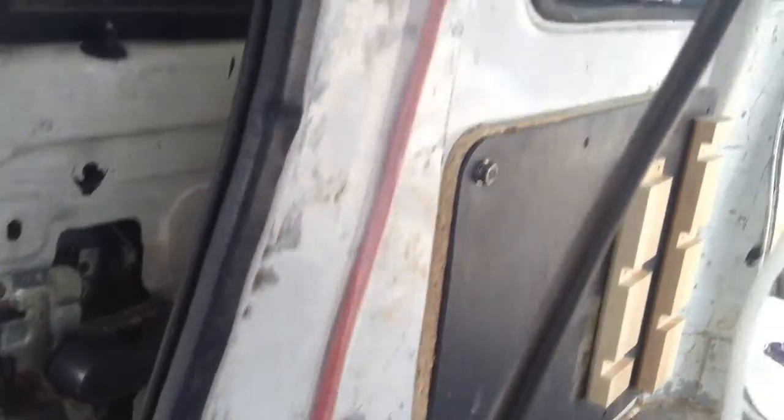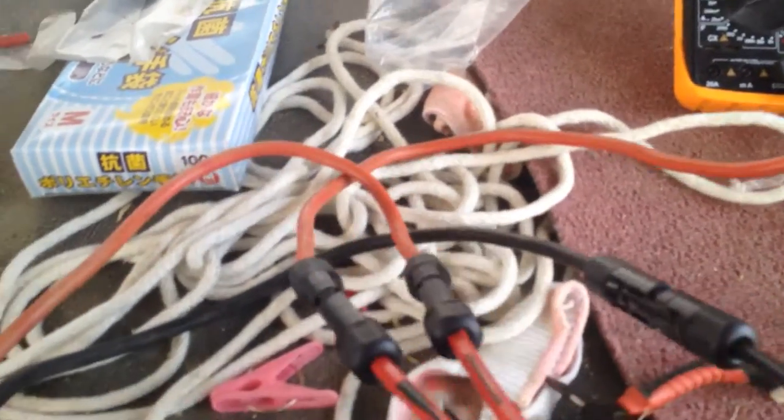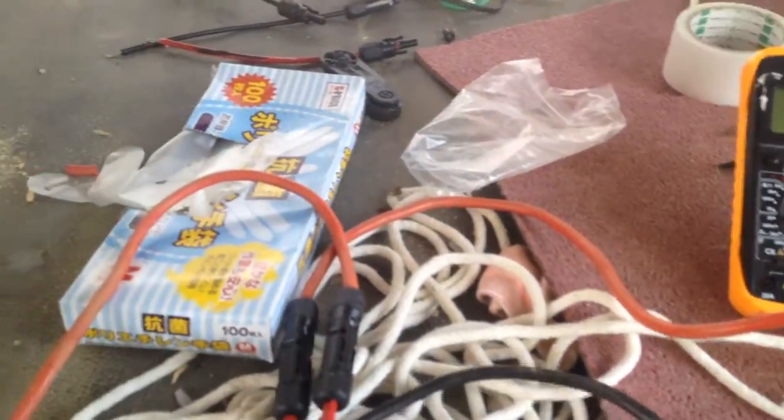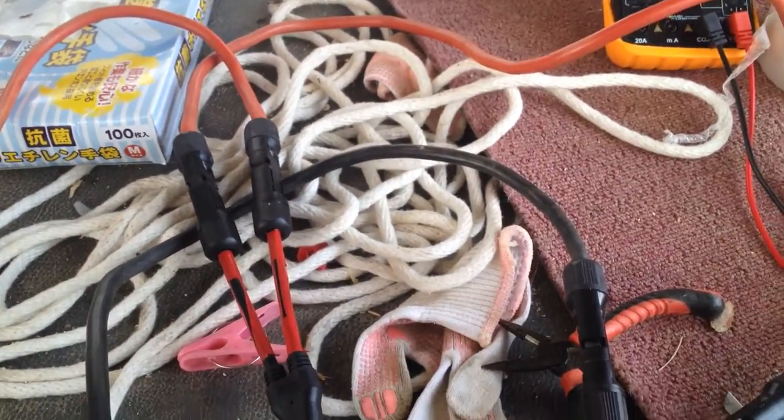For routing, I took some old jumper cables that I had, cut them, and I'm routing them together. Because I'm doing it in parallel, I basically have two parallel connections. I have them out because I was just testing the power and it does work — I do have power coming through here. So now I'm going to route them under into the cab.